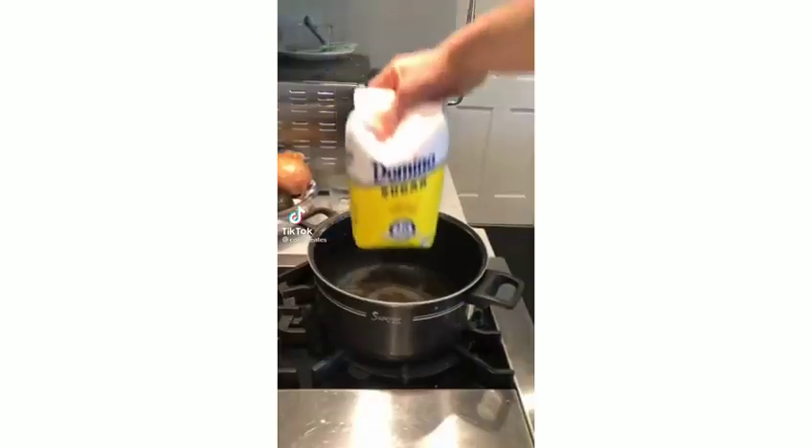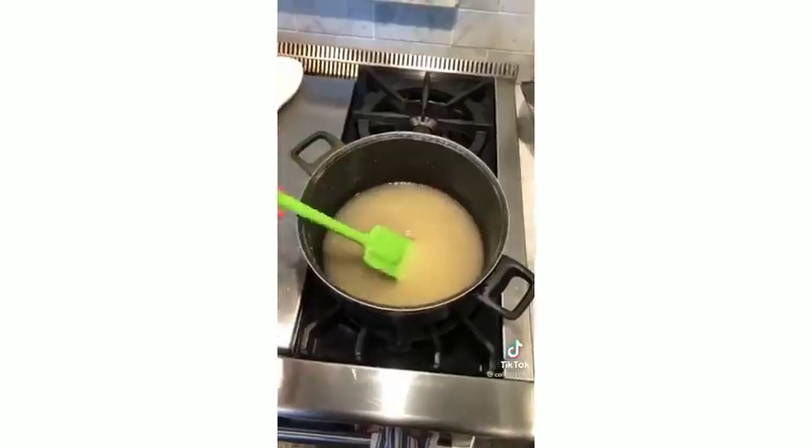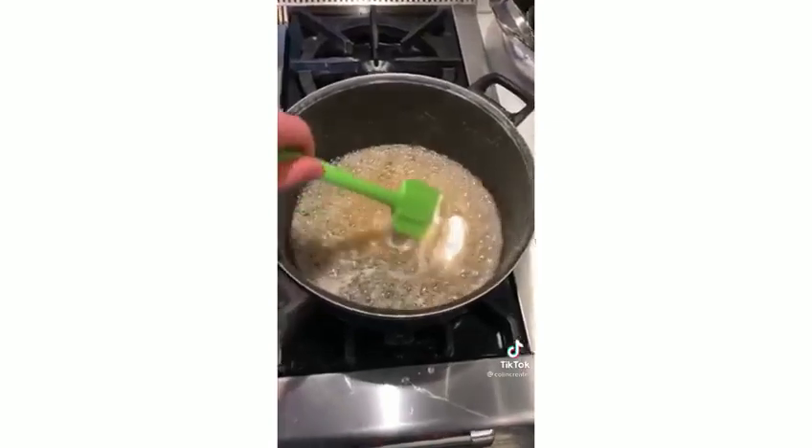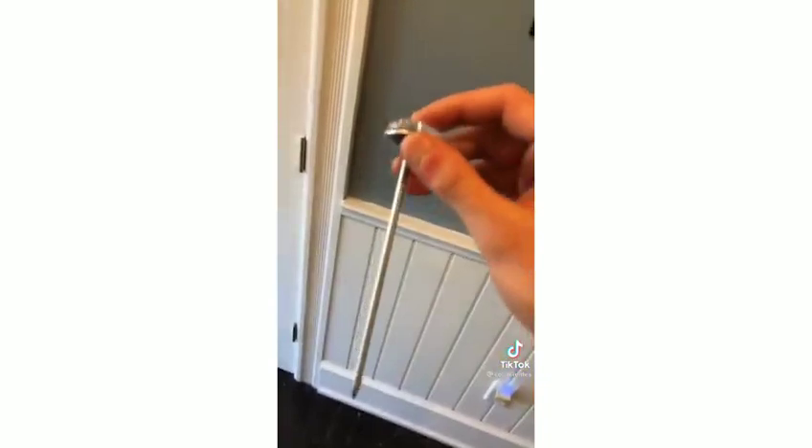Let's make homemade honeycomb. In a pot, add two cups of sugar, half a cup of corn syrup, a cup of water, and a fourth cup of honey. Heat on medium until it reaches 300 degrees, then remove from heat and add four teaspoons of baking soda. Pour onto parchment and cool for about an hour.